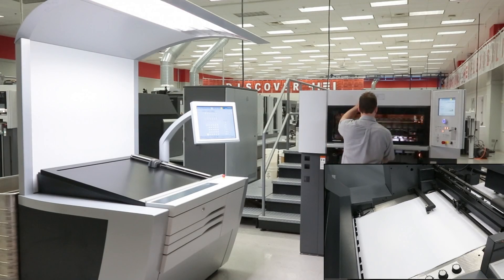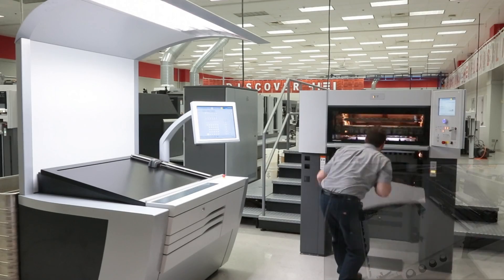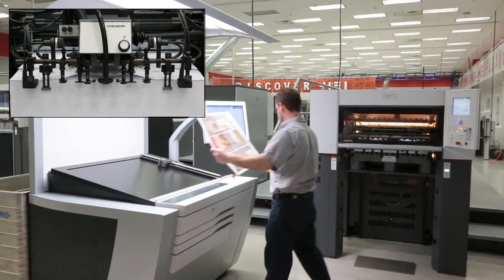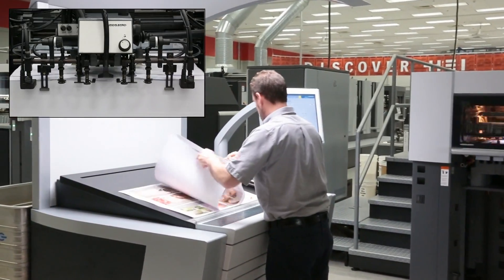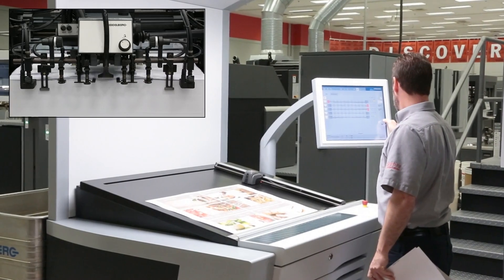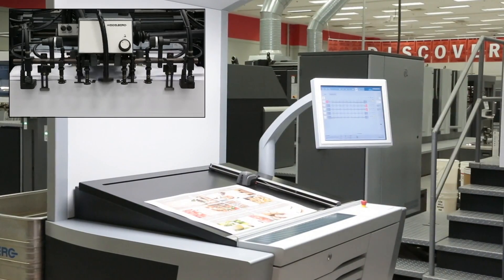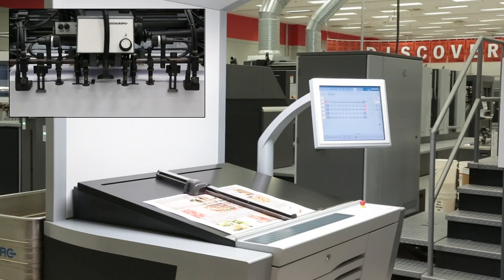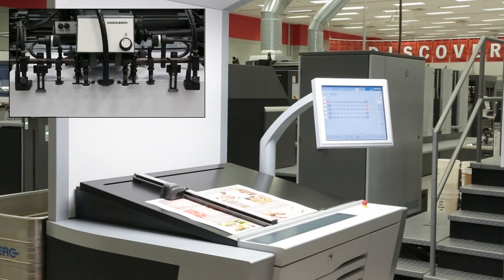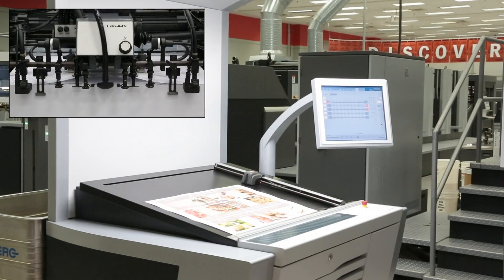Here we see our technician beginning to make ready for our first job. From the Connect Press Center console, all press controls and peripheral devices are placed right at the operator's fingertips using an easy and comprehensive design which provides for a quick setup. The Preset Plus Feeder of the SX-74 sets the course for successful production. Its reliable sheet separation, smooth and precise feeding of the sheet into the first printing unit, and excellent feed registration lay the foundation for optimal results at print speeds of up to 15,000 sheets per hour.